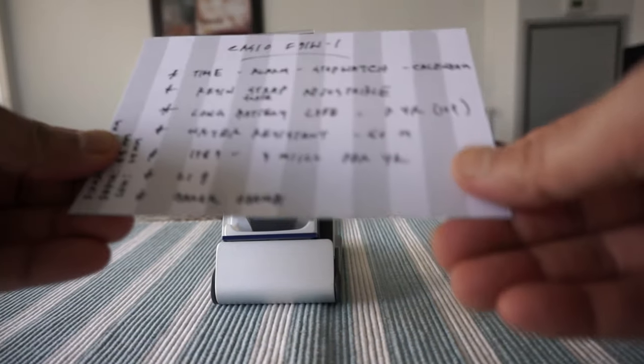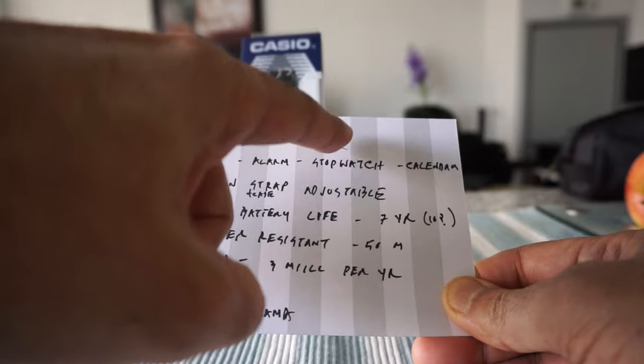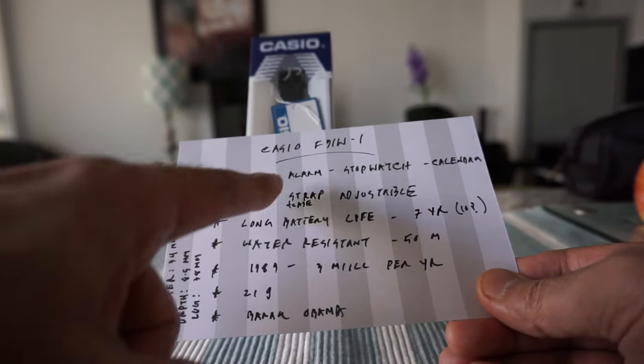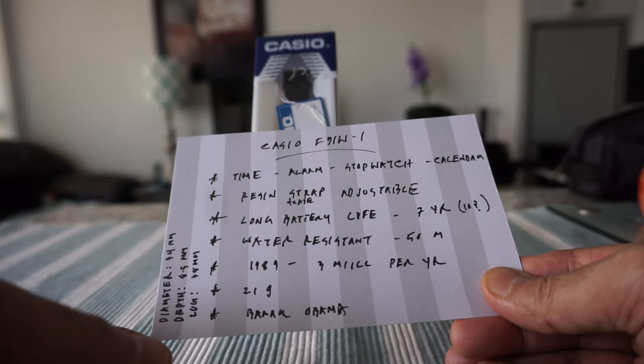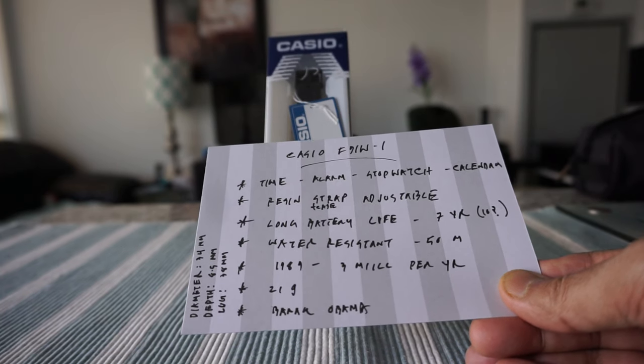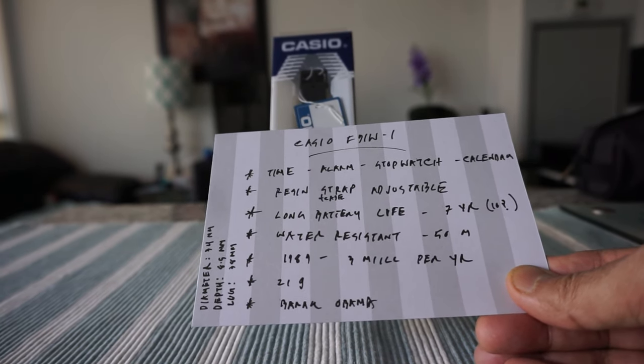This is the F91W model. The watch has time, alarm, stopwatch, and calendar functions. It features a resin strap and case, and the battery life is really long.